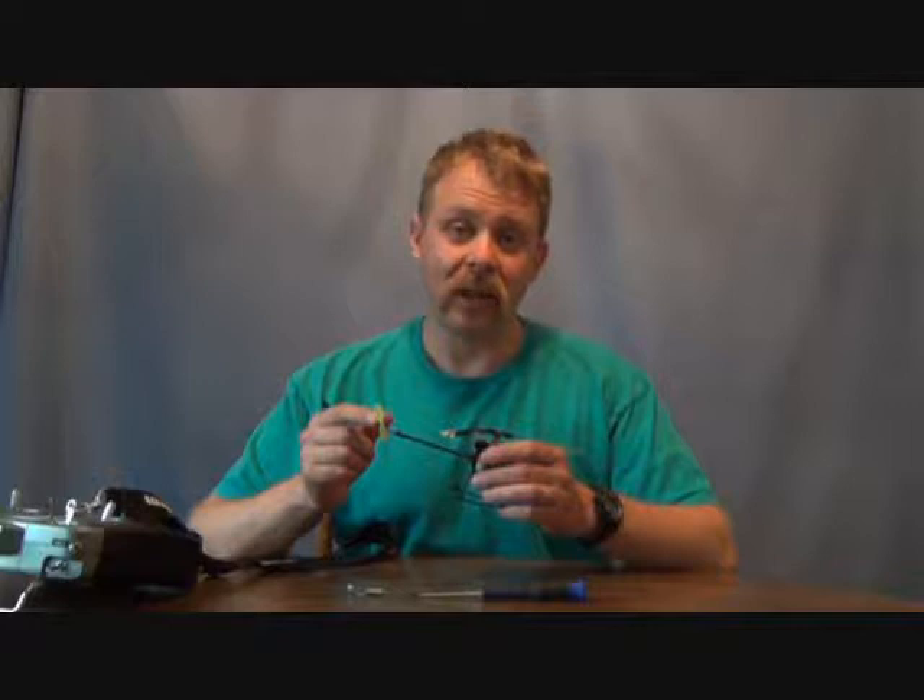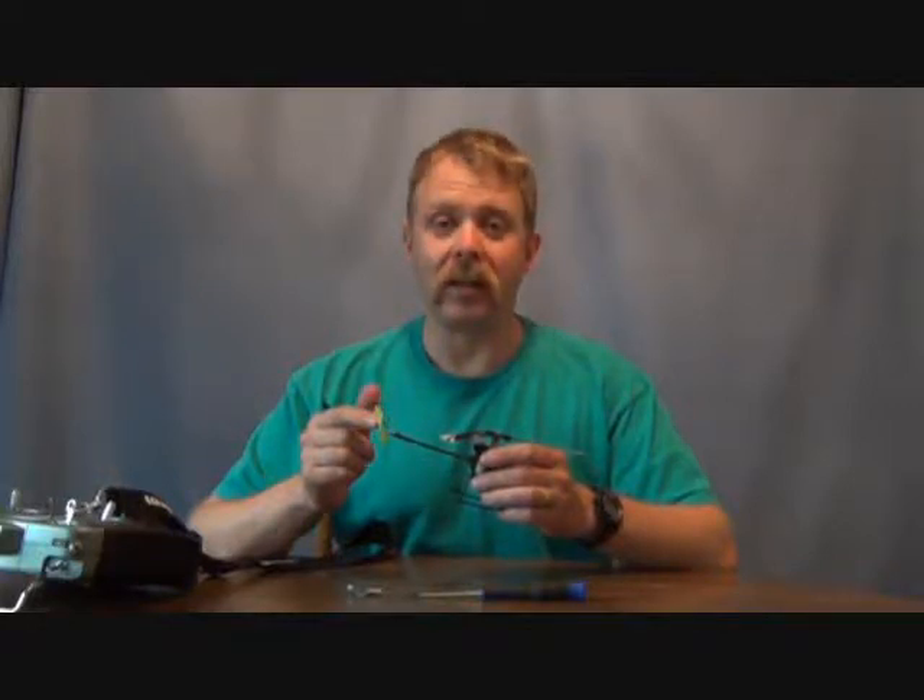Are you tired of having to replace your entire tail boom assembly, or get out the soldering iron and heat shrink gun every time you lose your tail motor? Well, you don't have to anymore.